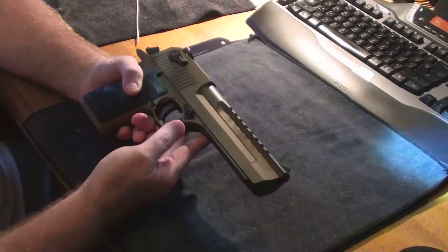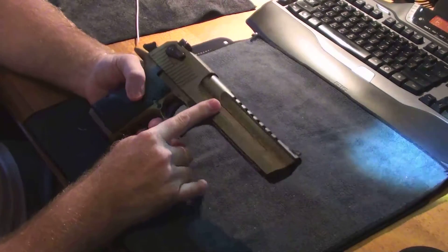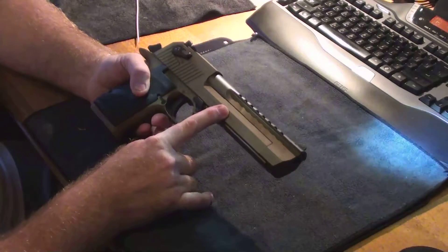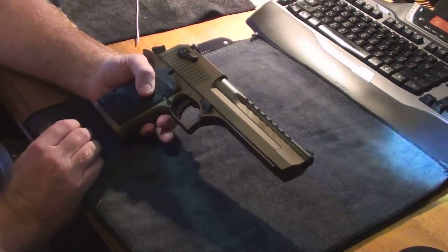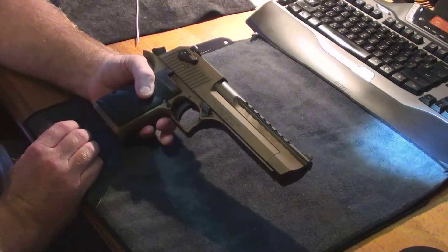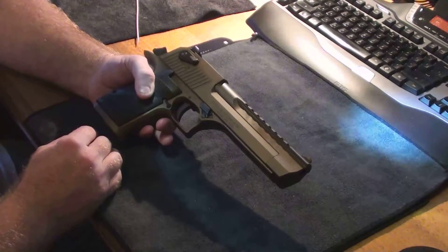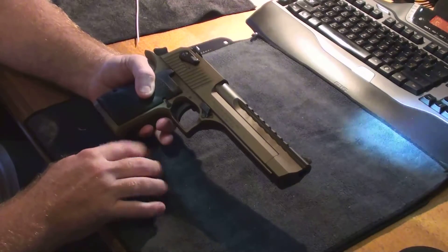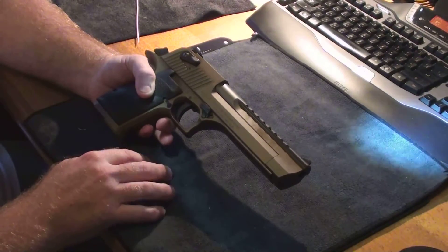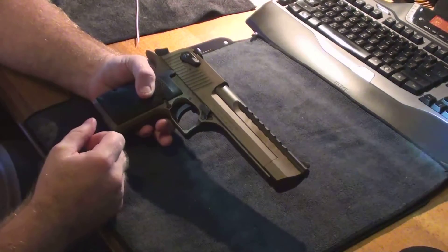That is a Desert Eagle — very quickly on how it works, the only short stroke gas operated semi-automatic handgun in the world still in production. There were other gas operated semi-automatic handguns, similar ones like the Wildey, this one, and also the Auto Mag. The good old Auto Mag — if I could get my hands on an Auto Mag, wow, that would be a collector's item.